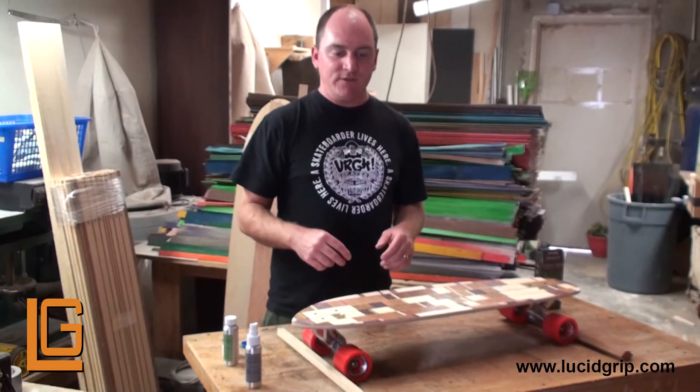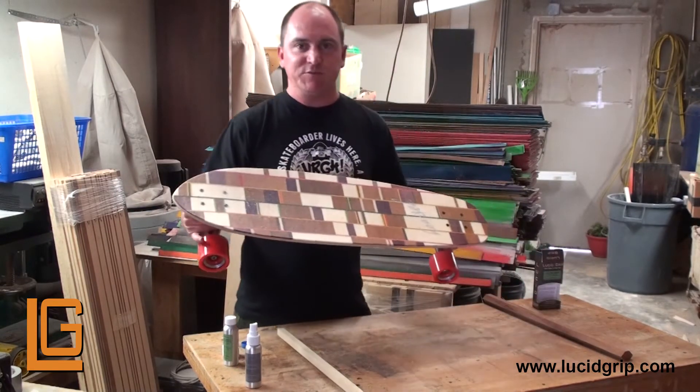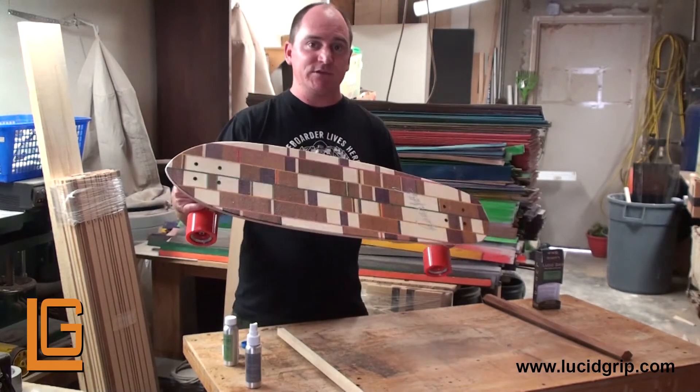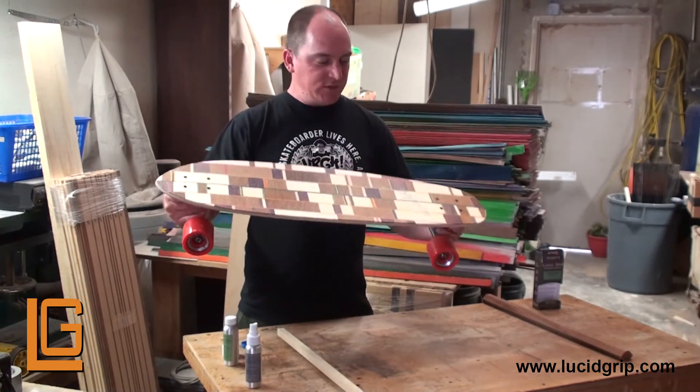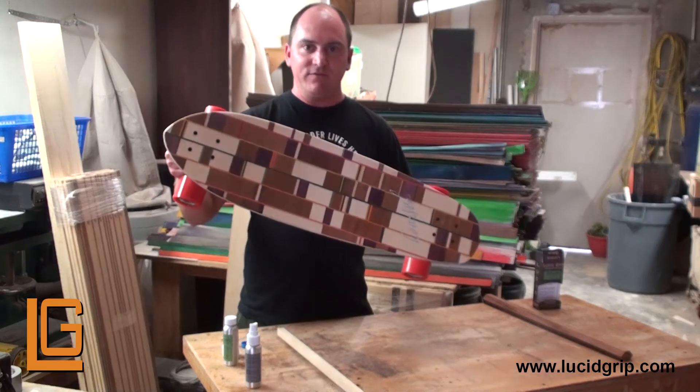Now that we have our second layer down, I'm going to set this outside in the sun to dry. That's going to speed up the process and at the same time it's going to charge the glow grip so you can use it right away. Once it's dry I'll show you the final product.